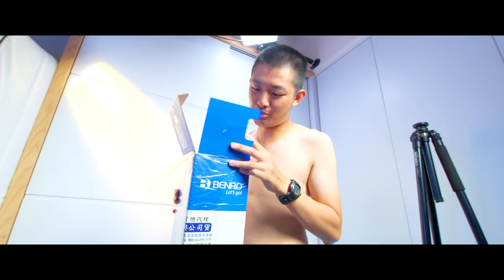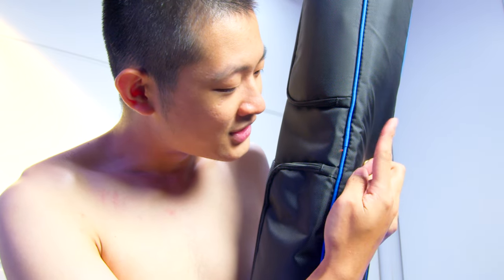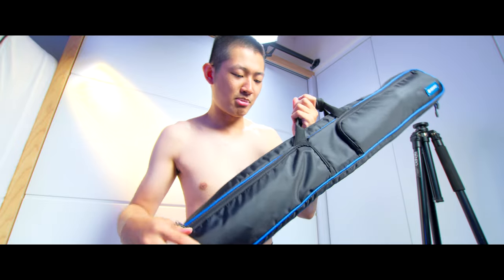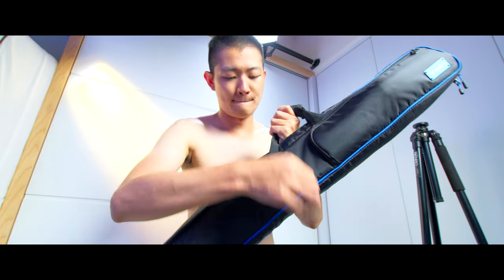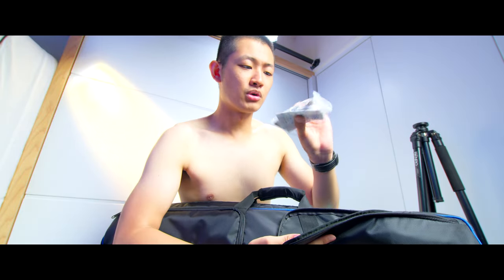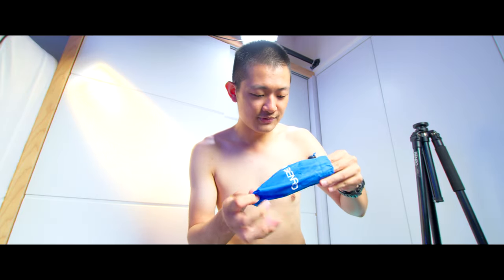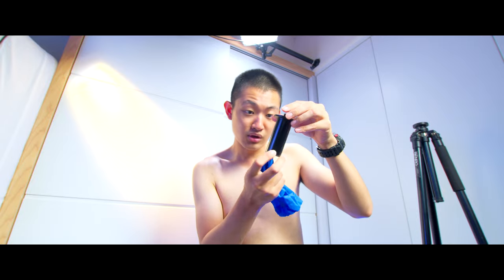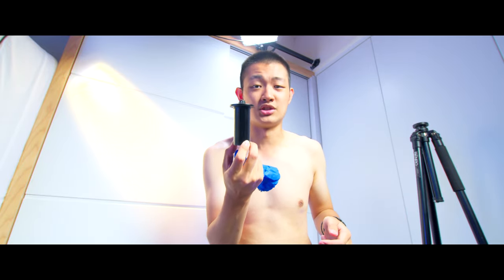The packaging is already a little bit damaged. Inside we have a quality carrying bag with two outside accessory compartments, a carrying belt, some paperwork, and all the tools you need. With this tripod they also give you a shorter middle column if you are going to do some low angle shots.